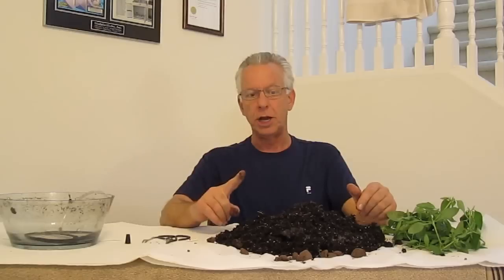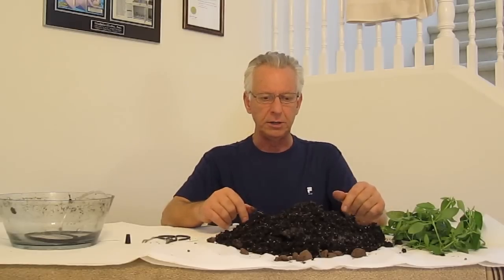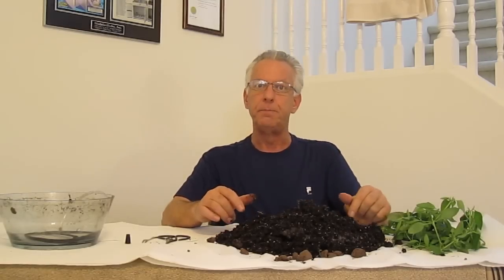I'm Wayne with ModularHydro.com. For more informative videos such as this, go to ModularHydro.com. Thank you.